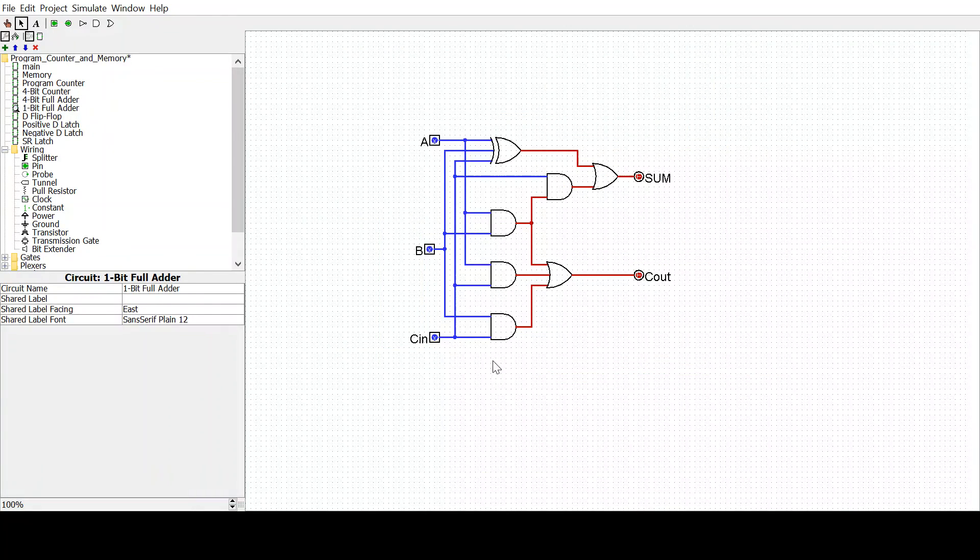The 1-bit full adder is just this thing that has an A, B, and carry in, and then outputs a sum and a carry out, depending on A, B, and C, as normal binary addition.